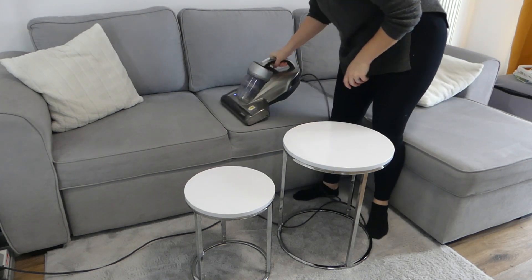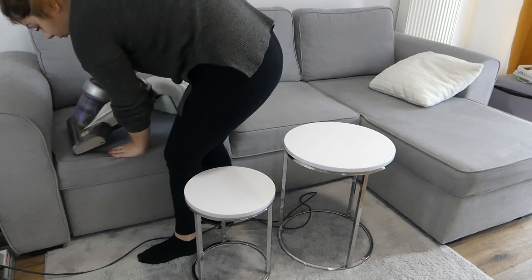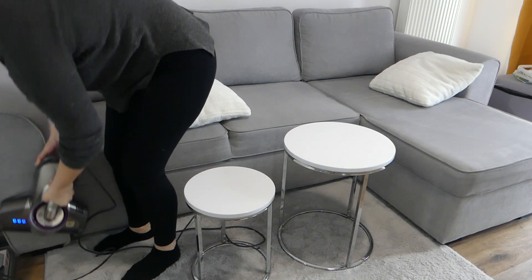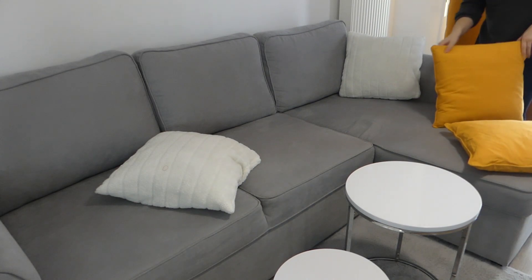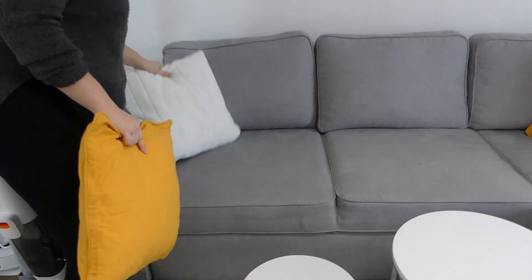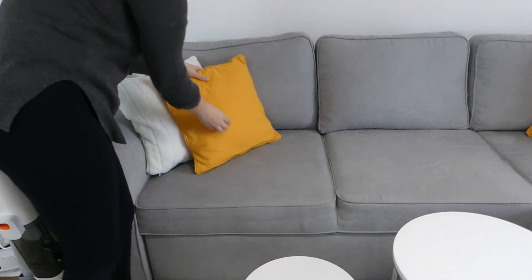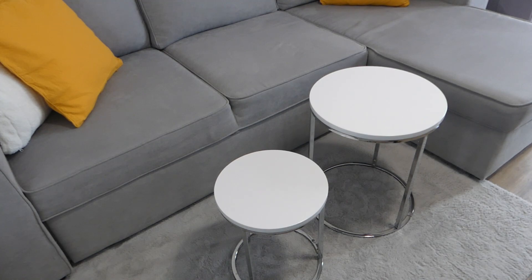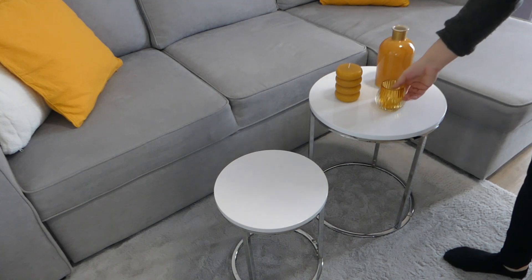Je peux maintenant placer ma nouvelle décoration — j'ai vraiment fait simple pour le salon. Je ne voulais pas trop charger parce que c'est une couleur assez spéciale et j'avais un peu peur de me lasser. Je mets aussi des petites décos sur ma table de salon, et ensuite je rajoute le plaid en bout de canapé pour pas que ça fasse trop vide.